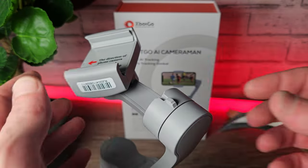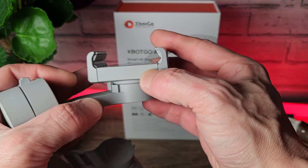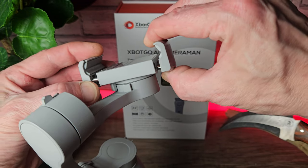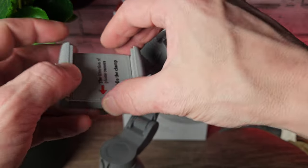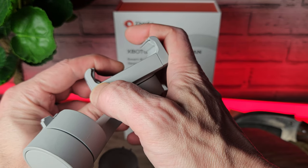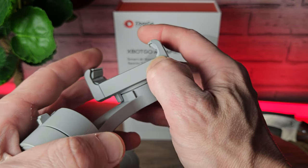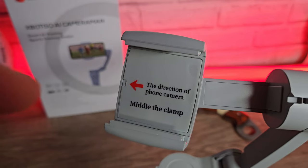Quickly before we move on to testing, I just want to describe how the clamp works. The clamp has quite a wide mouth and should be compatible with most smartphones, with a strong grip — I'd be comfortable leaving any of my phones in here. On each side of the clamp there are little grooves, which is really handy because it stops the clamp pressing your buttons accidentally on the phone.